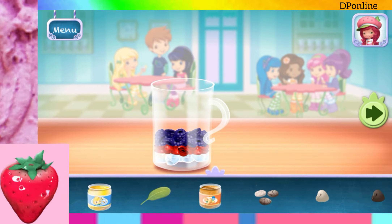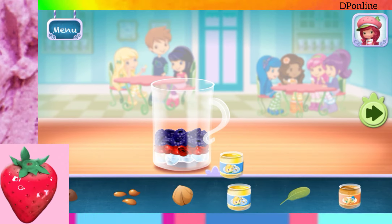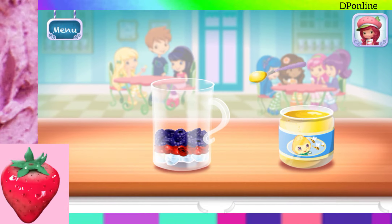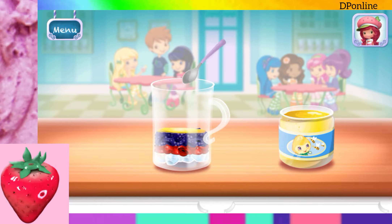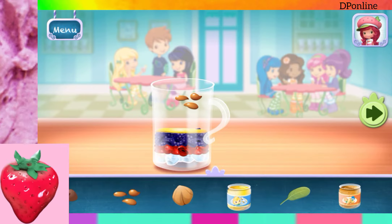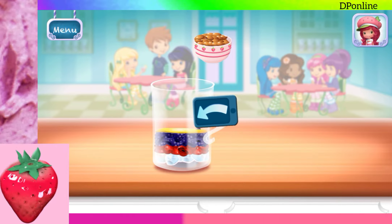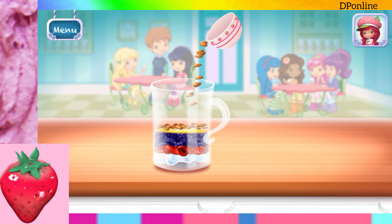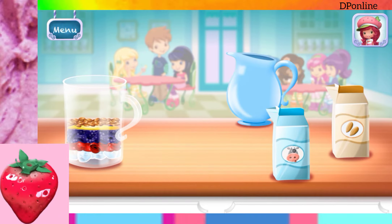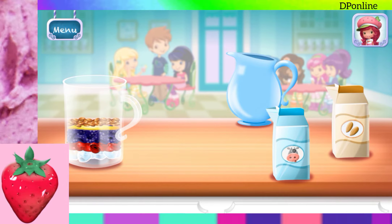Add more ingredients to make this smoothie your very own. Move it over the blender to add it to the mix. Tilt to pour it into the blender. Add liquid before blending. You can choose milk, almond milk, or water.